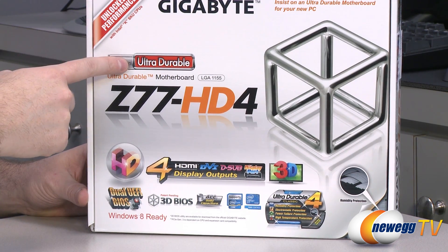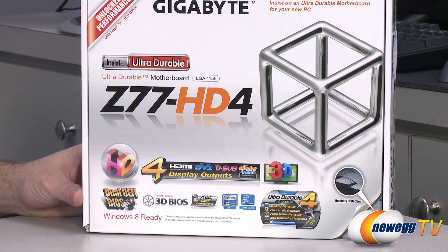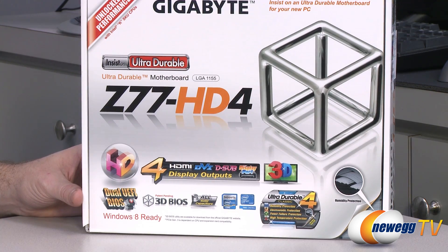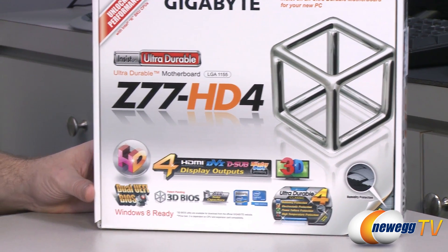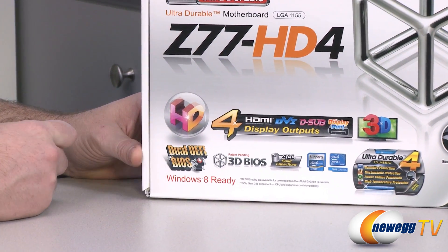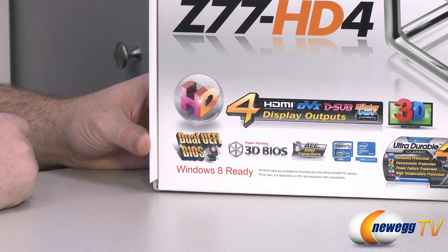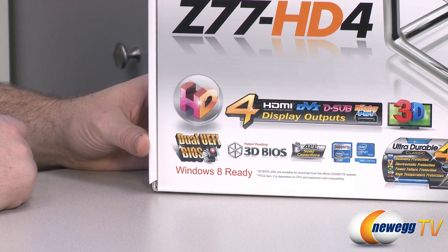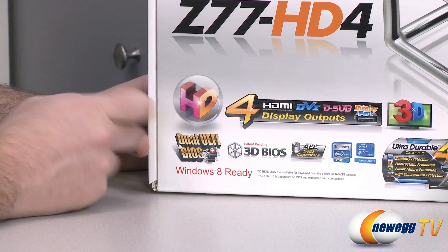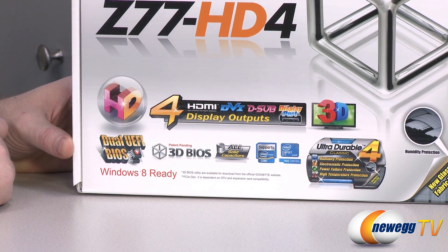It is also part of the Ultra Durable or UD series from Gigabyte, which features ultra durable construction for humidity protection, electrostatic protection, power failure protection, and high temperature protection. It features a UEFI BIOS — or simply UEFI — which makes it Windows 8 ready and helps it support booting off hard drives larger than two terabytes. It also features a 3D BIOS, which is a graphical interface that can help you navigate more easily, especially if you're not familiar with BIOS navigation.